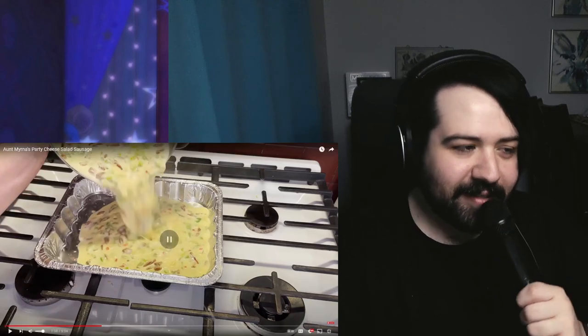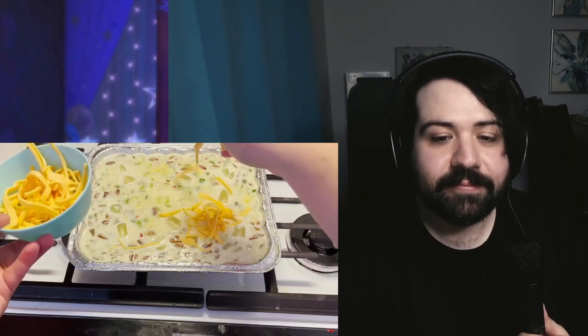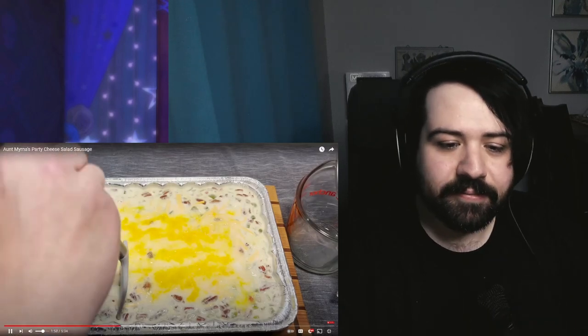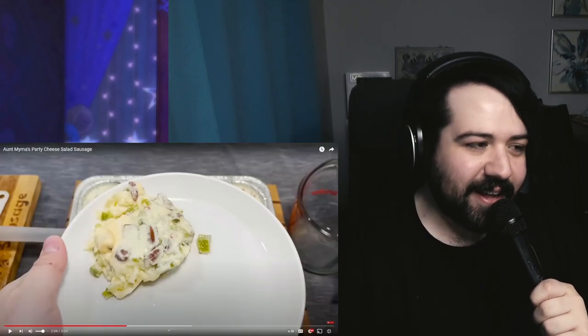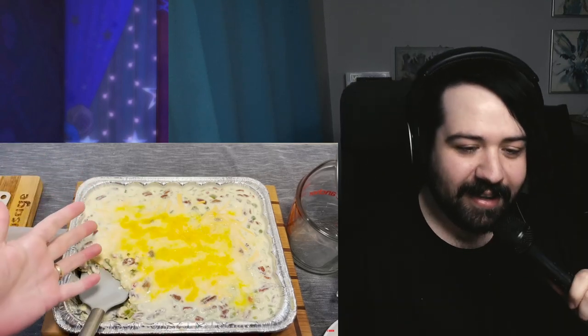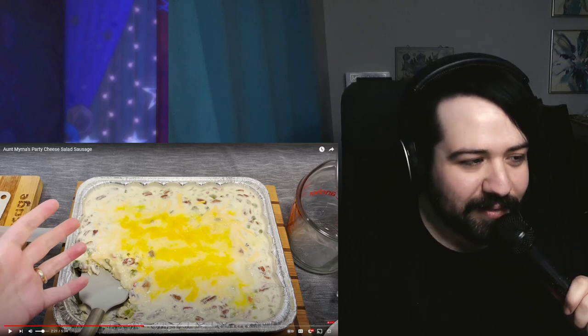You gotta put shredded American cheese all over it, which by the way isn't a real thing. It goes in the fridge for four hours. After that, you go ahead and try a bite — it smells entirely like a bell pepper with neon yellow congealing on top. It's awful. It tastes like jiggly bell peppers. It has no redeeming qualities whatsoever — it tastes like someone got drunk in the kitchen and started throwing ingredients around.